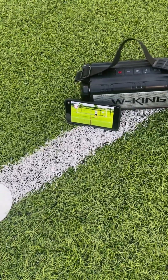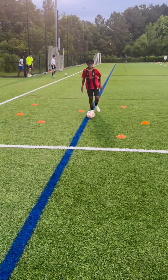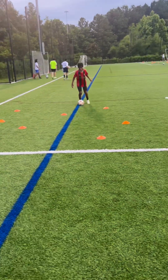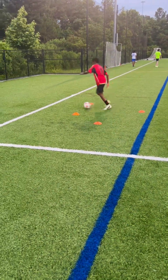Now it's time for some freestyle dribbling, incorporating scissors, double scissors, and step overs. I added the orange cones to make the drill more challenging and to provide markers for him to do the drills. When he's with the group, we turn this same drill into a tag game or light opposition.